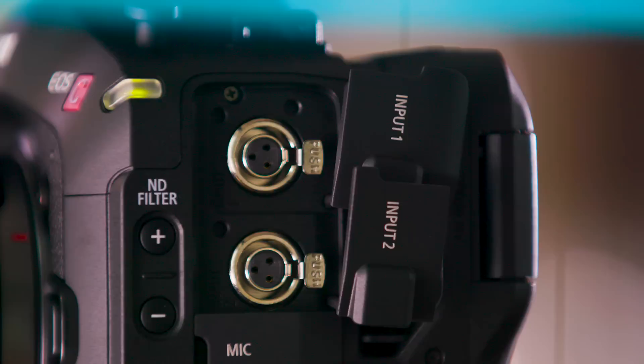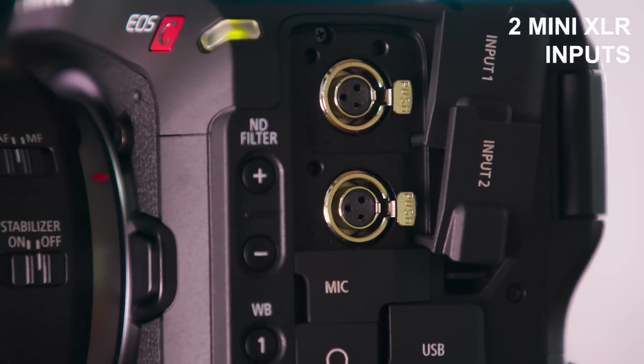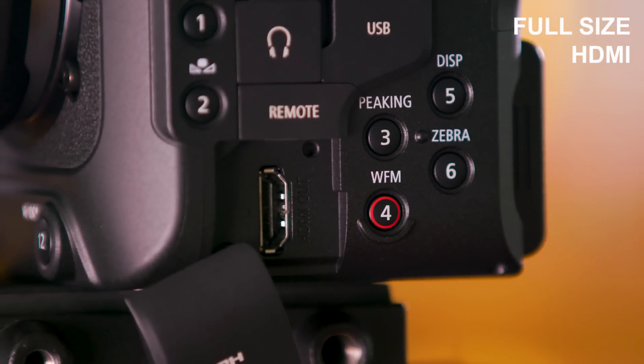Now let's reveal one of the tricks to getting a full-featured cinema EOS camera in a body this size. There are two mini XLR inputs, which greatly reduce surface area but still retain the same functionality as their full-size peers. Also included is a full-size HDMI port, capable of delivering a 4K 10-bit 422 uncompressed signal up to 60 frames per second, which doesn't even get in your way when you're handheld.